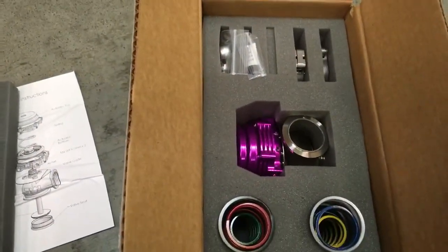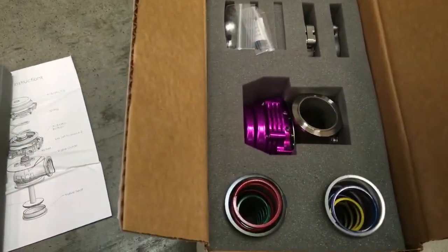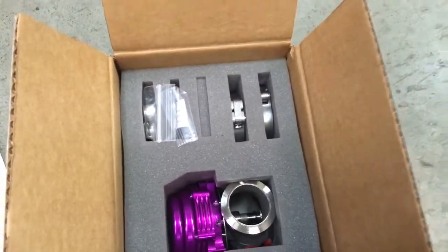It's pretty and purple. I've got all the springs in the box so you can do all of your adjustments for whatever boost levels you're running. I've got your V-band clamps and connections.